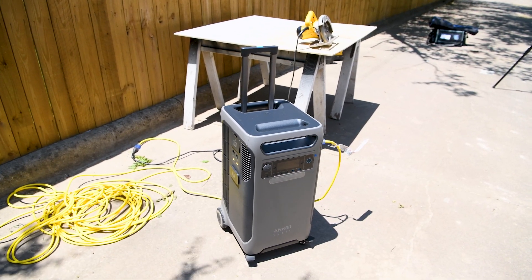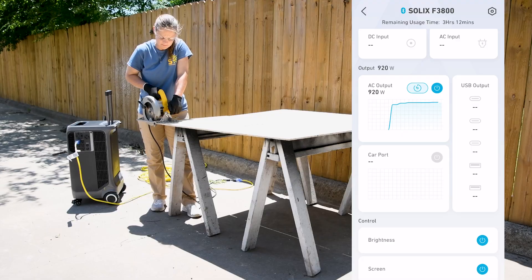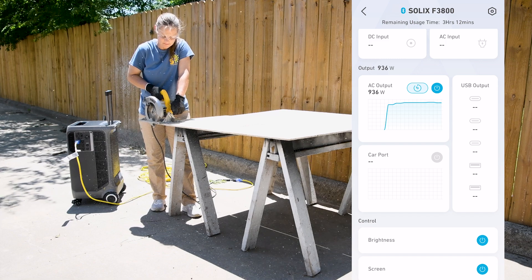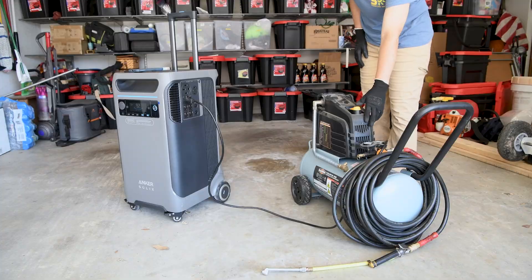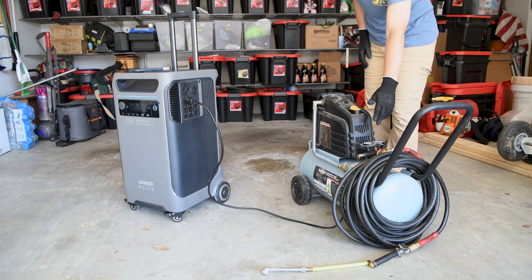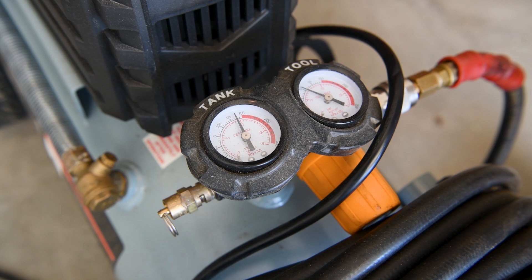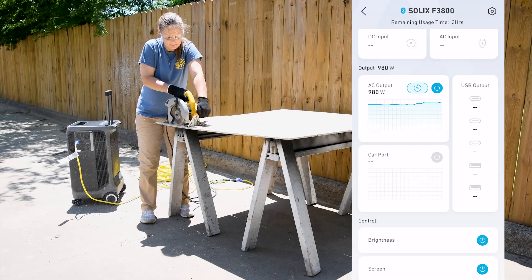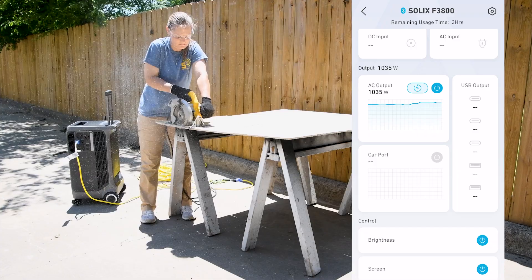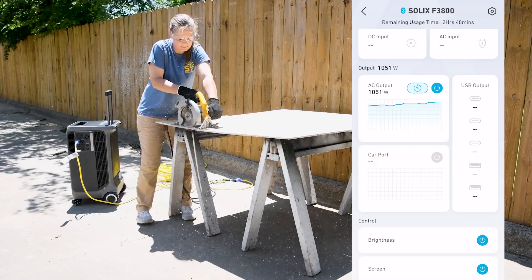What if I needed to take it outdoors to run some power tools? The Anker Solix F3800 made light work of running my circular saw, drill, and compressor. Using a max of 1,542 watts, these tools only used about 25% of the available power this unit can provide. The F3800 is ready to be your go-to power companion, effortlessly supporting various power tools for all your outdoor tasks.